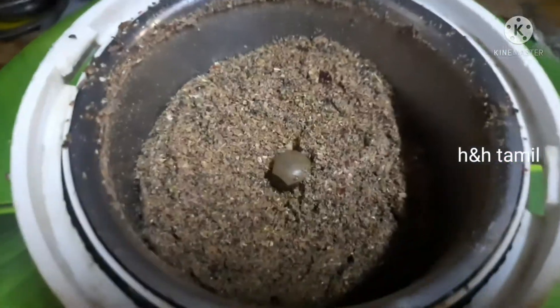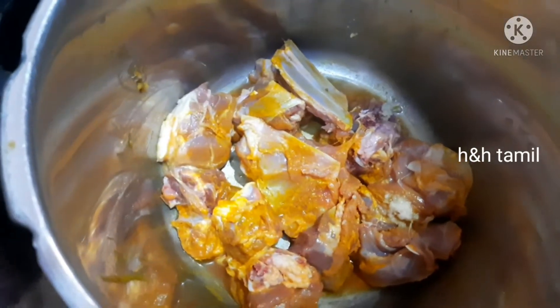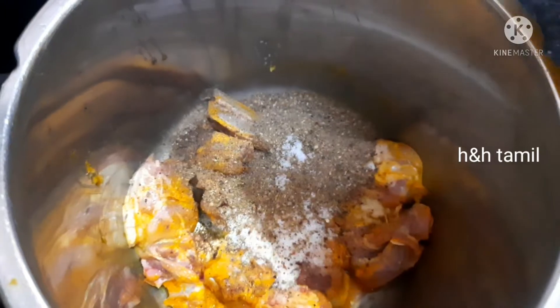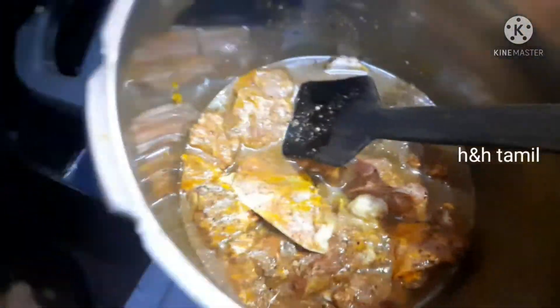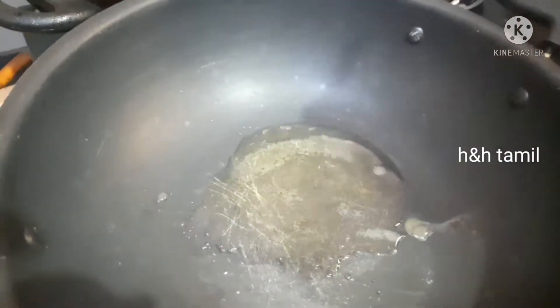Add the spice powder and add around 10 gms of each ingredient. We continue adding the dry spice ingredients — about 10 gms each — until the masala blend is complete. Then we move to cooking it in a pan.